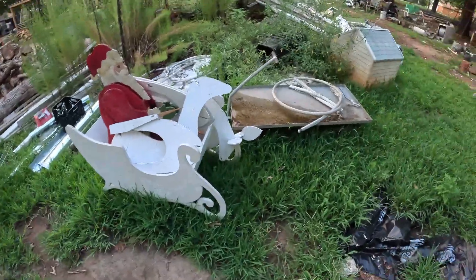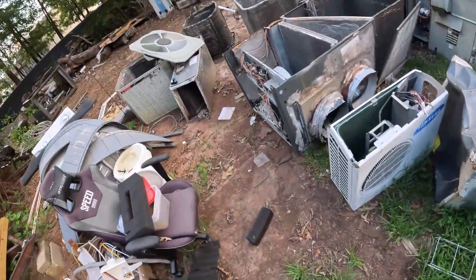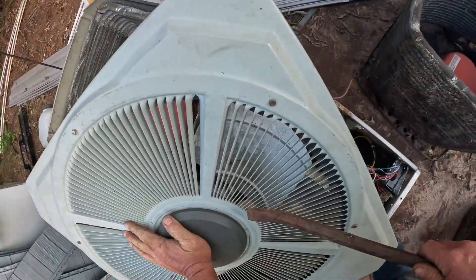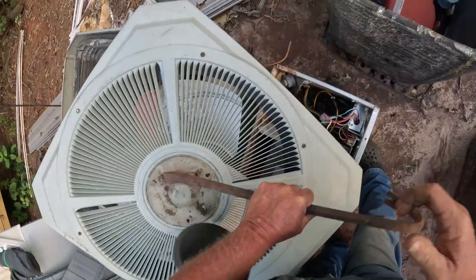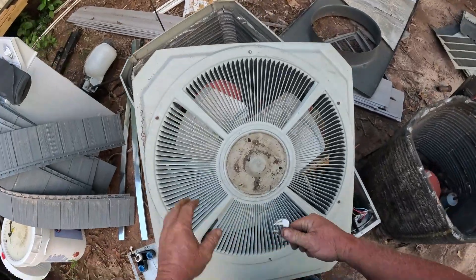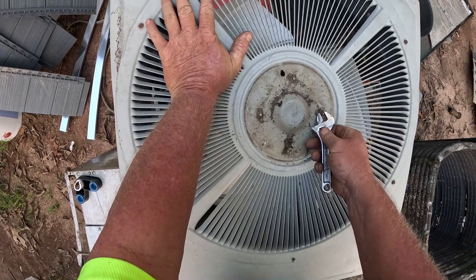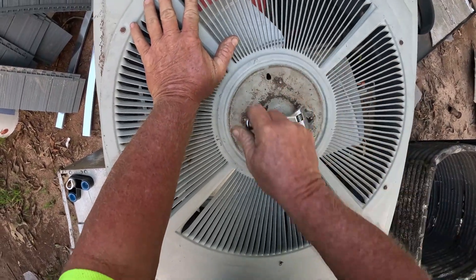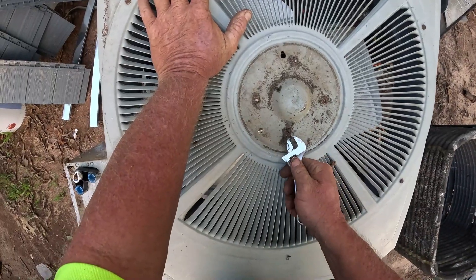But I got a pry bar. One way to knock it off — old trusty pry bar. Let's see if we can get this one loose, get it in the pile. That's one way to do it — just break it off.